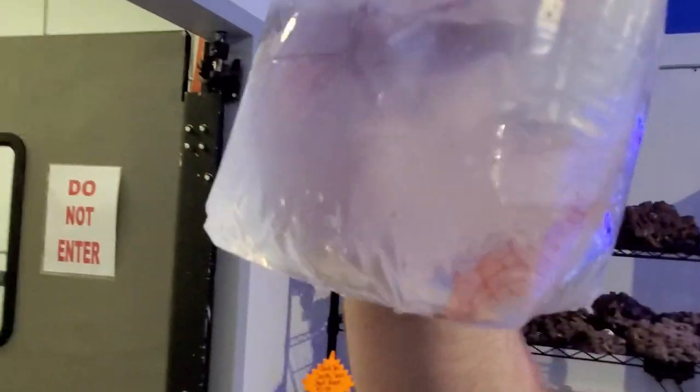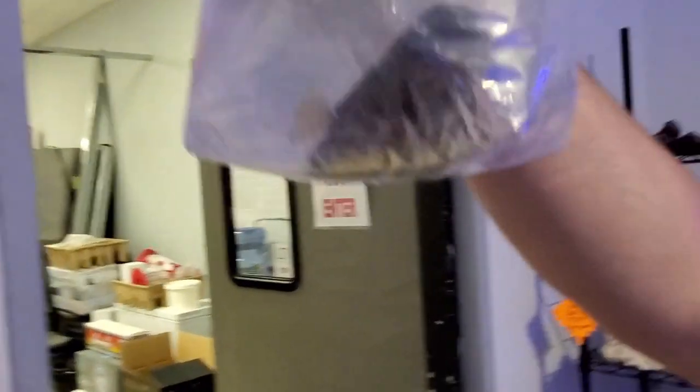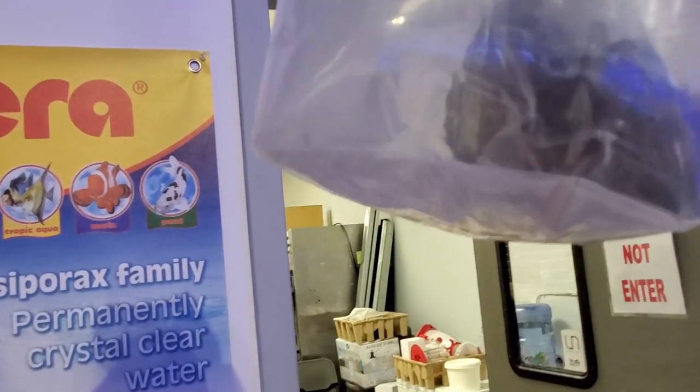This longnose hawkfish looks like a tablecloth! He's semi-aggressive towards inverts — mainly hermit crabs and small shrimp — so be careful. Excellent worm eater though, and just a cool fish. There's also a sailfin tang — a nice herbivore, bigger fish, one of your larger ones. He'll run the tank most likely, be the boss fish.